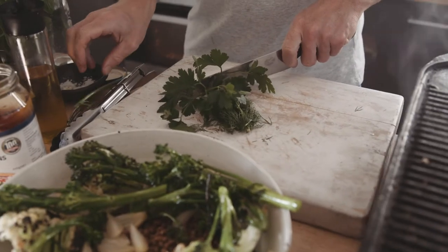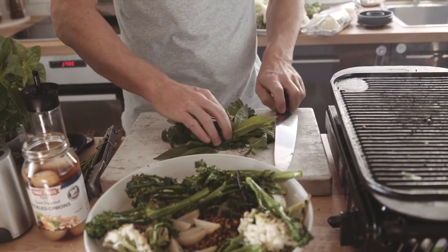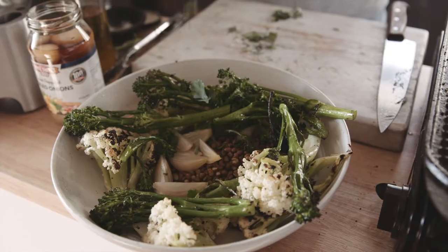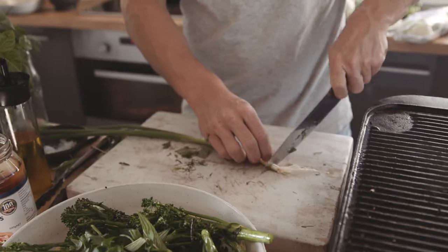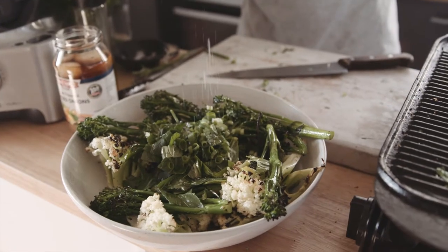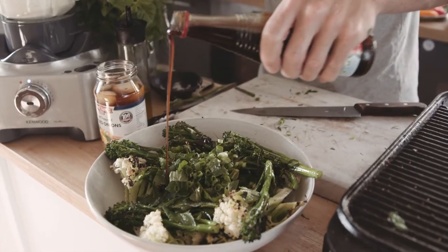Herbs — parsley, dill, mint are my favorite combination, but whatever you can get your hands on. I like to use herbs like a leaf, so I don't chop them up too much, and they actually bulk out a salad as well. Just some shallots, which with the pickled onions work really well. So we've got oil, a little light seasoning, some lemon, and it wouldn't be a Tom Walton meal without pomegranate molasses.